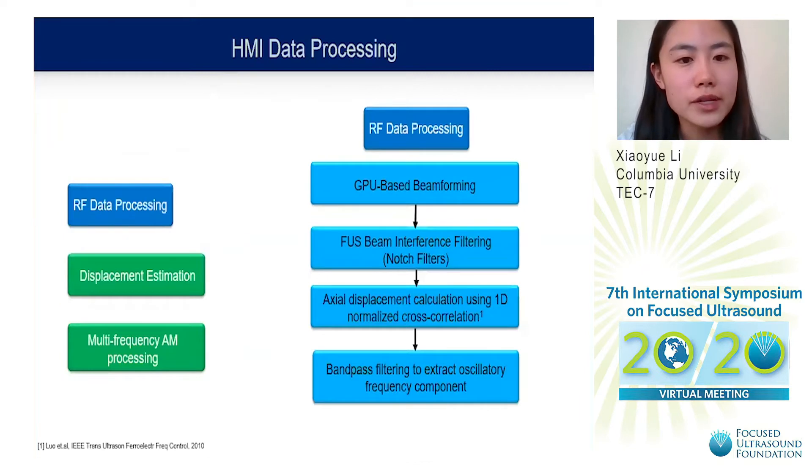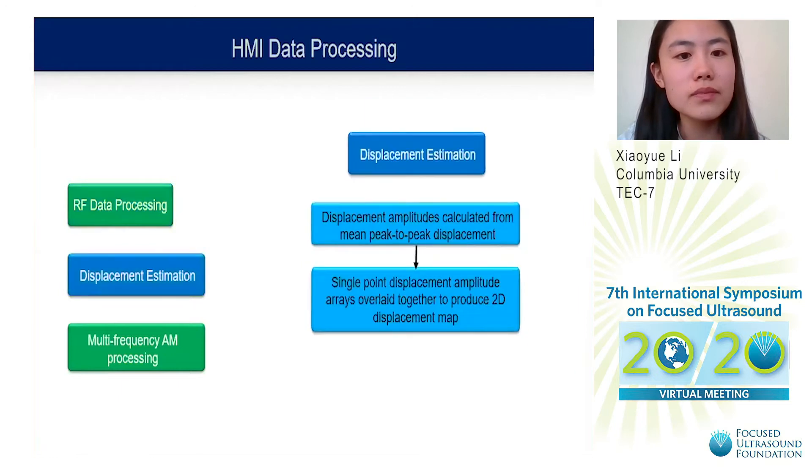RF data was beamformed using a GPU-based beamforming method. FUS beam interference was filtered using notch filters. Axial displacement was calculated using a 1D normalized cross-correlation method, and bandpass filtering was used to extract the oscillatory frequency component. Displacement amplitudes were calculated from mean peak-to-peak displacement, and single-point displacement amplitude arrays were overlaid to produce a 2D displacement map.